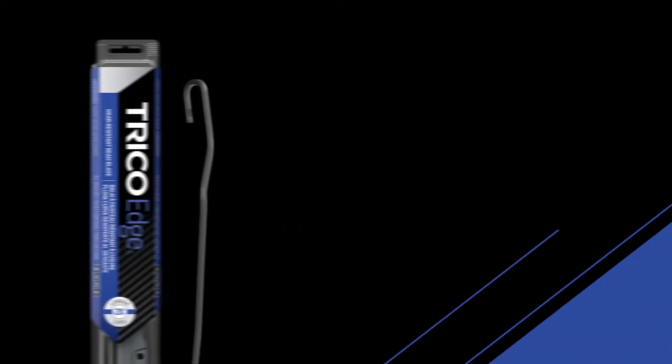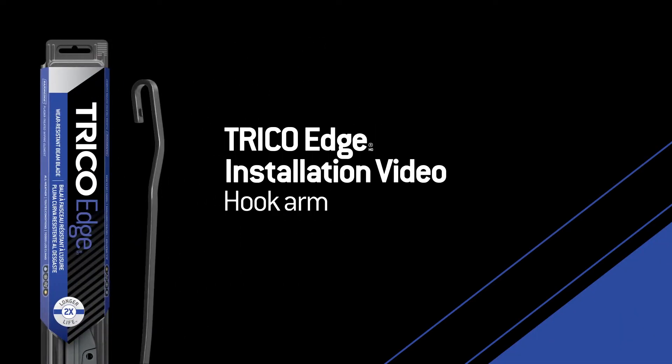You bought a Trico Edge wiper blade, now what? This video will show you how to properly install the Trico Edge wiper blade onto a small or large hook arm for an opposed wiper system.